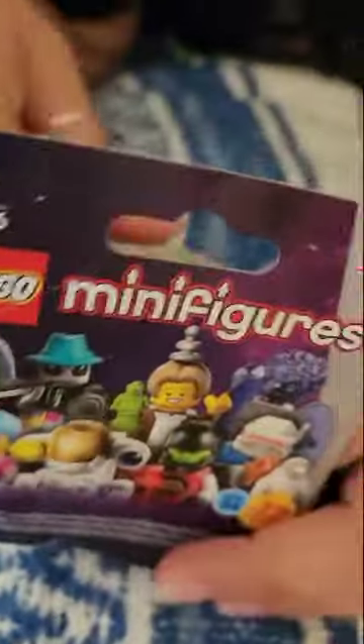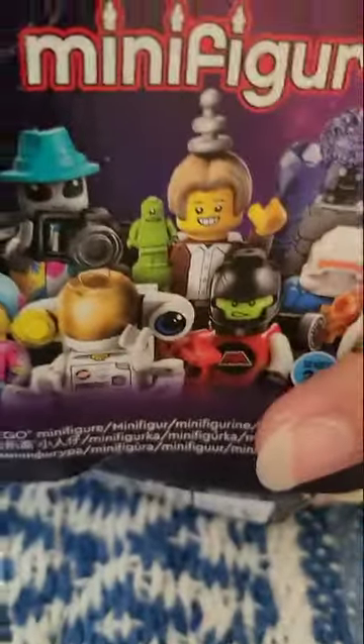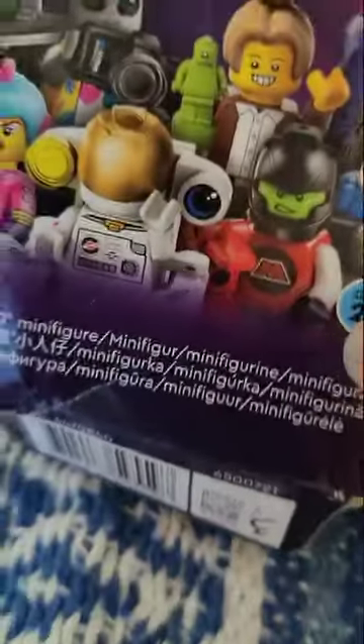Oh, we got... I think we got this one. I don't know what we got, but wait — let me build it. Okay, get ready! We have the minifig from Series 26. I'm waiting — it sounds amazing.